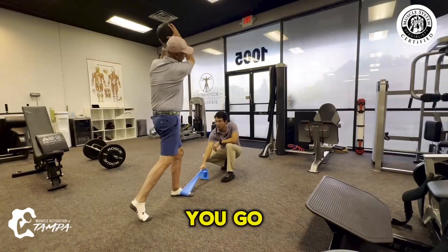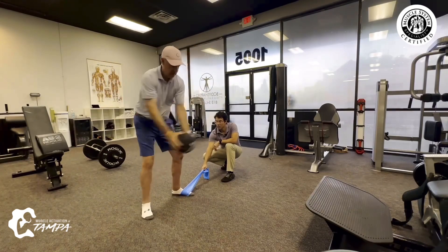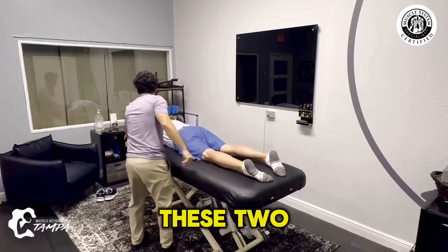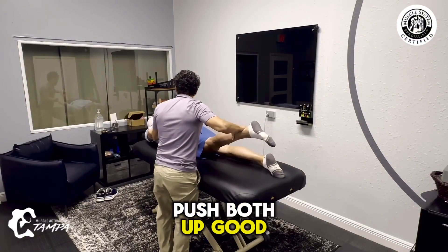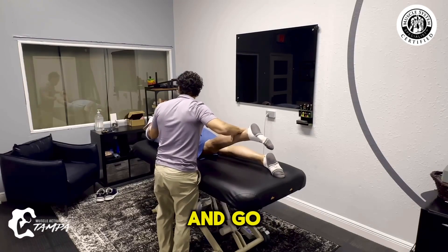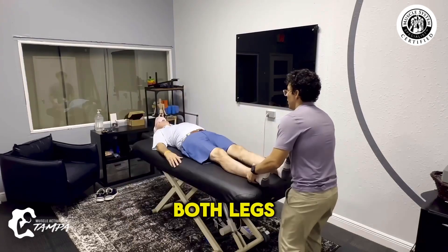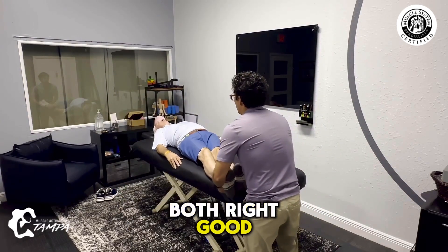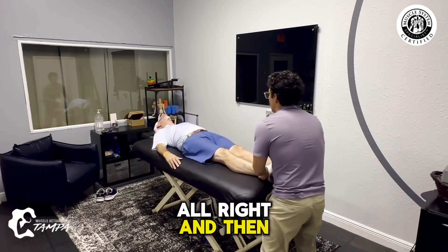From the shoulders, there you go, go back to the table. You see these two, bring them both up, push both up. Good, head up, turn left and go. Good, and turn back over, both legs over to the right, push both right. Good, and head up, turn left, go. Nice.